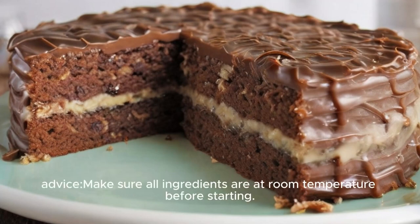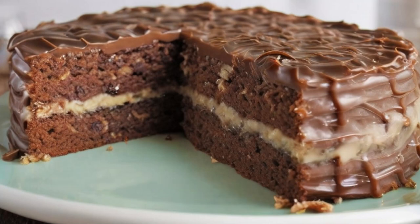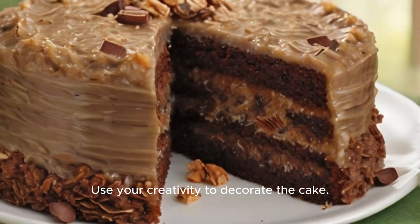Advice: Make sure all ingredients are at room temperature before starting. Use a scale to get accurate measurements. Do not over-mix the cake batter, as this may cause the cake to dry out. Make sure the cake is completely cool before decorating it. Use your creativity to decorate the cake.